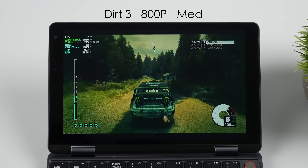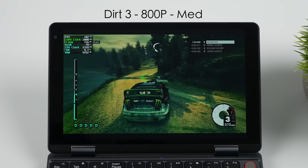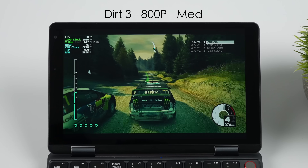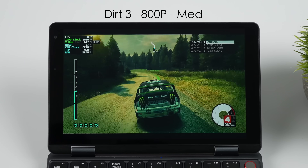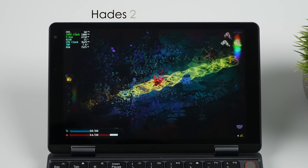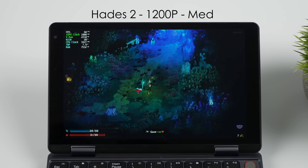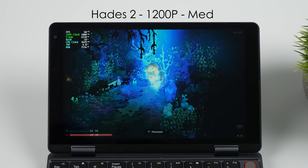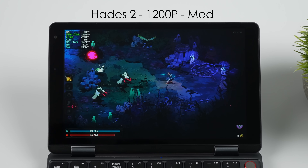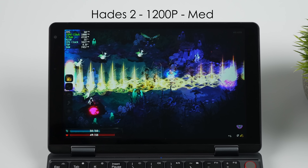Here's Dart 3 at 800p medium — over 60 FPS, and this is fully playable. Next up we've got Hades 2. Indie games also perform pretty decent on this, especially 2D indie games. If you want to go with something like Shredder's Revenge, or even the newer remakes like the Ninja Turtles remakes and the Marvel vs. Capcom collection, it's going to run just fine on this little system. And of course, you could always do cloud gaming with this, or stream from another PC if you wanted to.